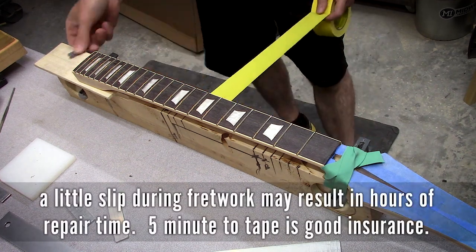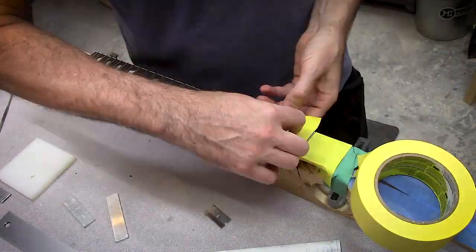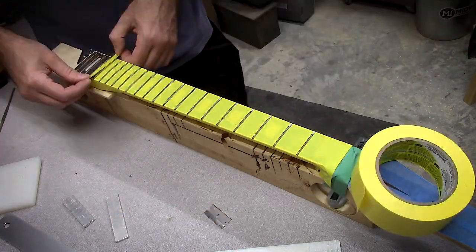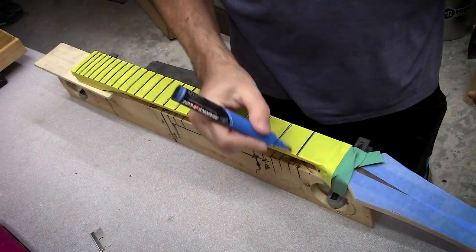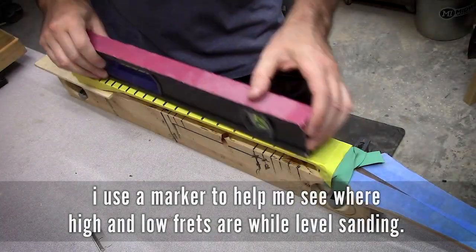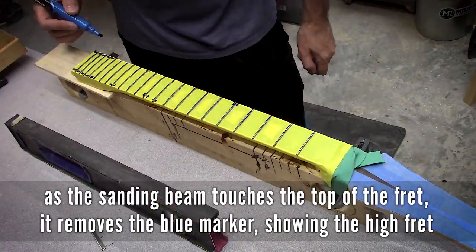I quite often will take the time to tape off the neck, leaving the frets exposed, mainly to protect the fingerboard, the markers, and just about anything I don't want to accidentally damage. It's far easier to tape it off in five minutes than it is to spend five minutes or an hour or two hours fixing whatever might get damaged.